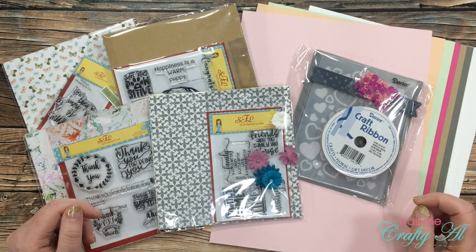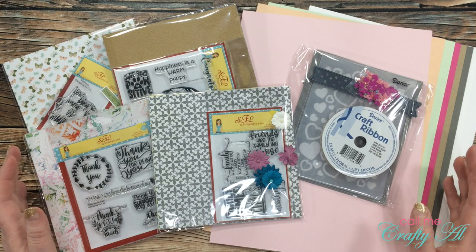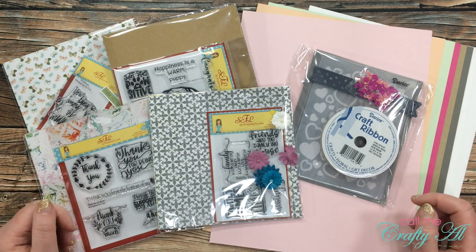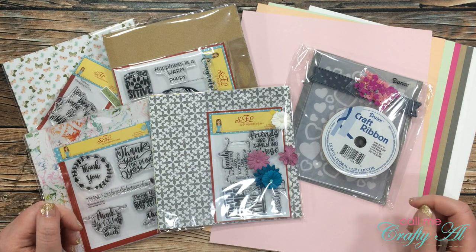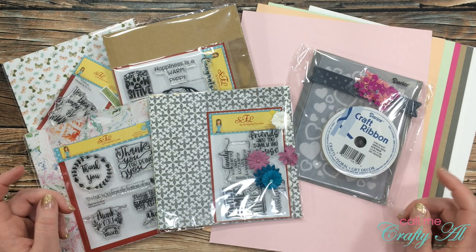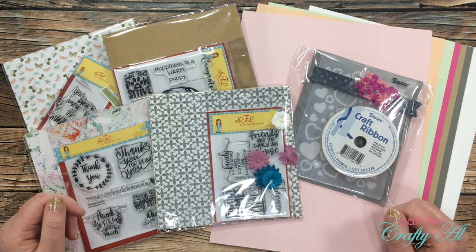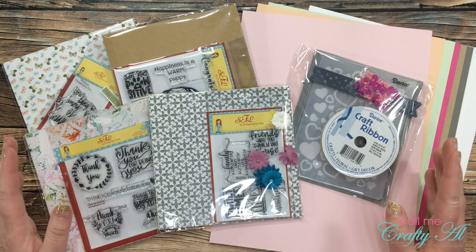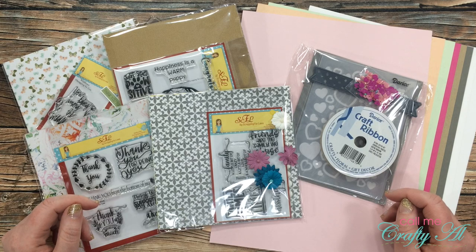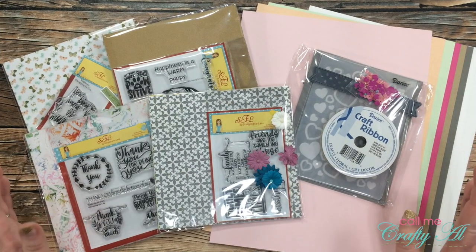Today's video is kind of bittersweet for me. I do get to share this fabulous kit with you, but I know it's the final one. If you haven't already seen Teresa's video with the announcement about Scrapping for Less closing its doors at the end of the year, I'll link that in the description box below. I'm super excited for Teresa and her family, but I'm kind of bummed for us as crafters. But let's not dwell on the sad part too long.